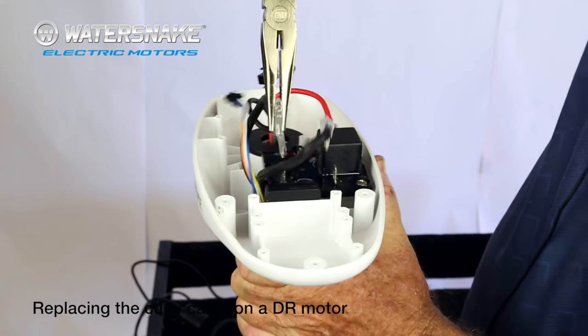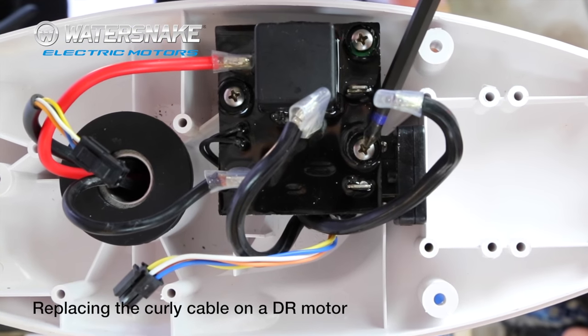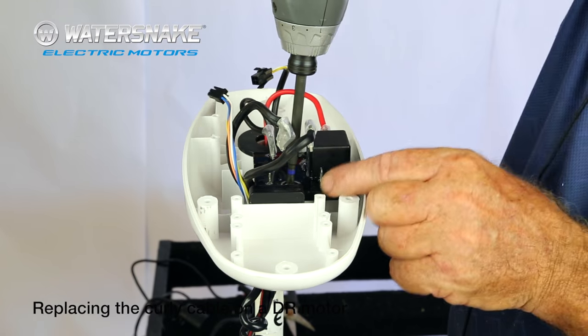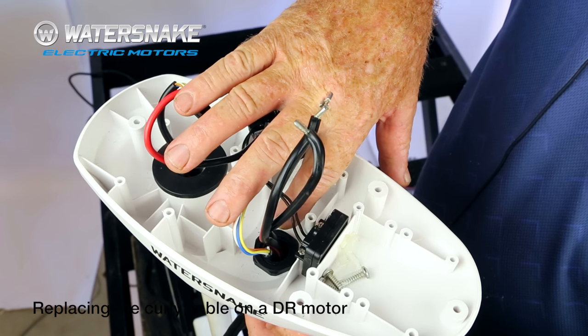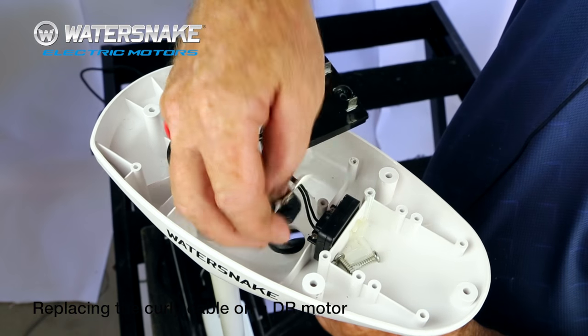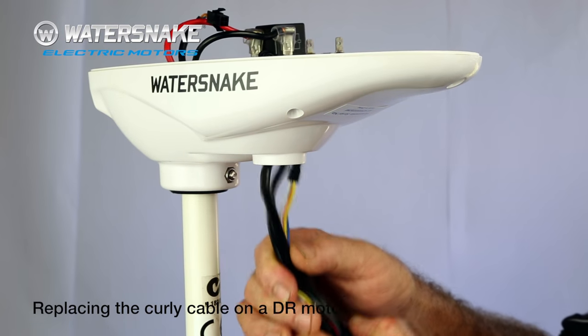Then remove the circuit board and three screws — there, there, and there. Just lay it back out of the road. Next step is to unscrew this large nut, and now everything will just drop straight out the bottom.